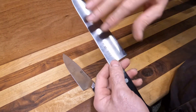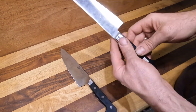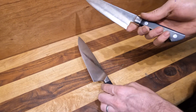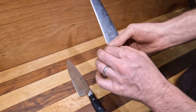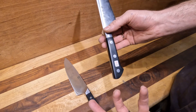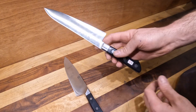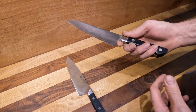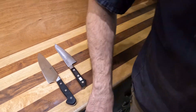Both styles can be full tang, but you can find more Japanese knives that are hidden tang, which will have either a traditional or non-traditional wooden handle on them, making them even more lightweight. Those are just a few of the major differences — any questions or comments, let us know and we'll cover it in the next video.